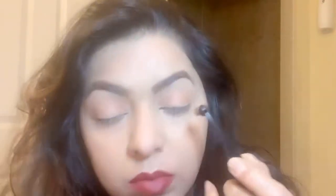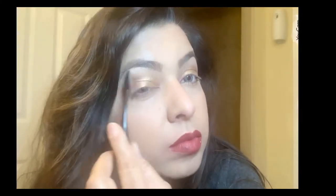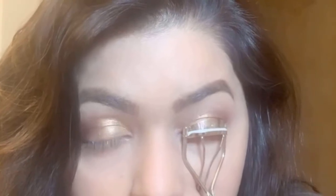I will apply pink shade after applying golden shade on top. I have used dark brown shade on the outer V. I used golden and brown shade on the outer V area of the eye.